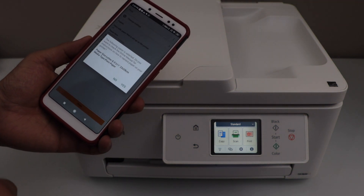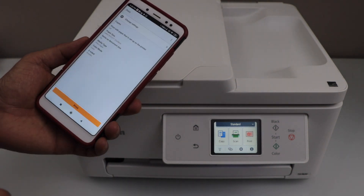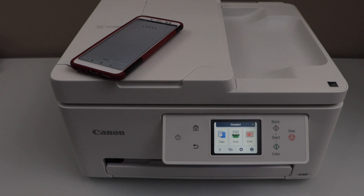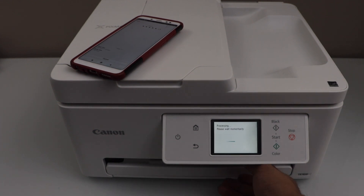Click Next and then click the print icon. The paper output tray is where the printed pages will come out.